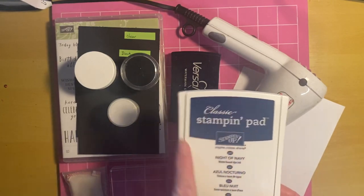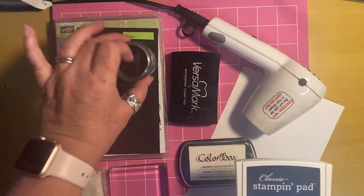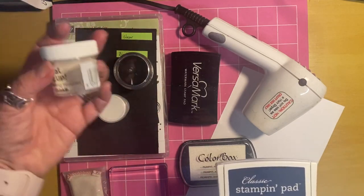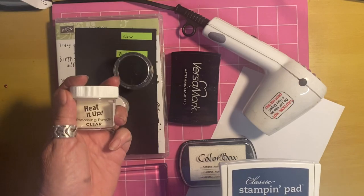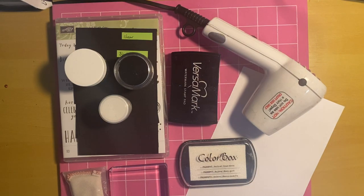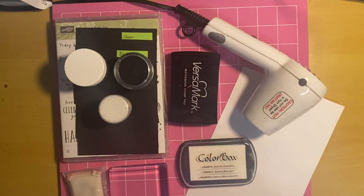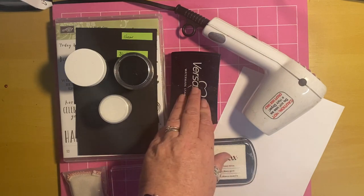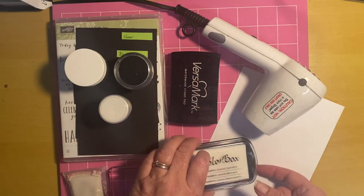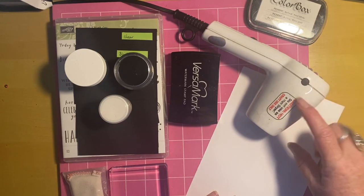I'm going to show you a way that you can use your dye inks to get any color embossing you want. So here we've got clear, white, and black embossing powders, but with just this clear you can use any color to emboss with, and I'll show you how in a minute. If you're going to use your dye inks with the method I show you, you will need a stamp positioning tool — my preferred one is the Stamparatus, but there are lots of stamp positioning tools on the market. To go through what we need: some Versamark ink or sticky ink — and we need a heat gun.